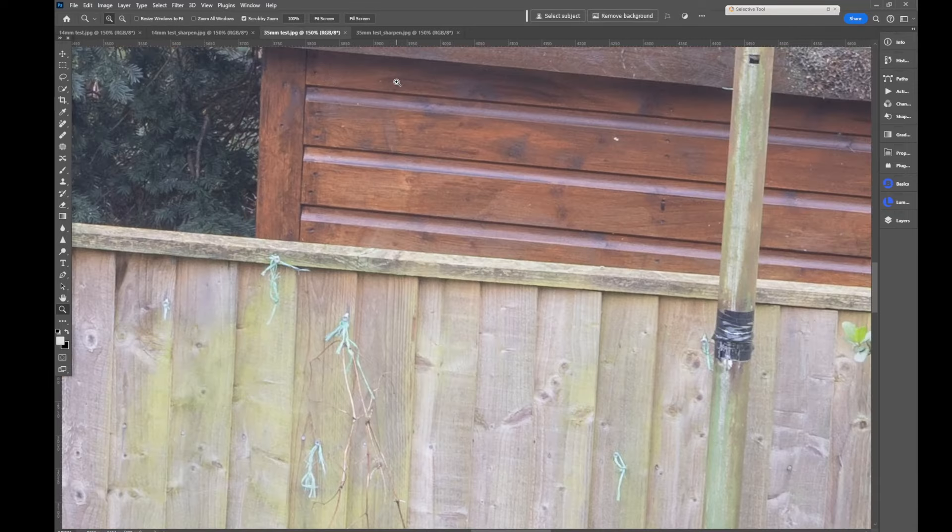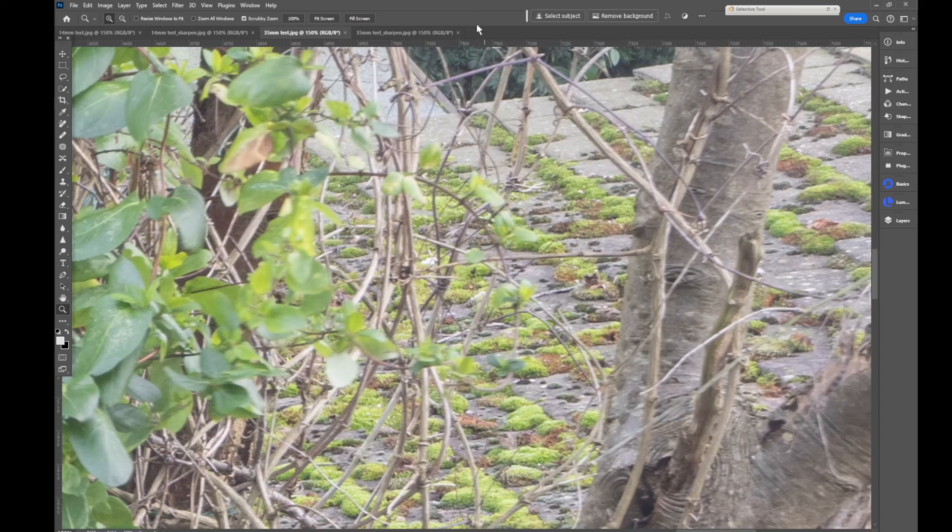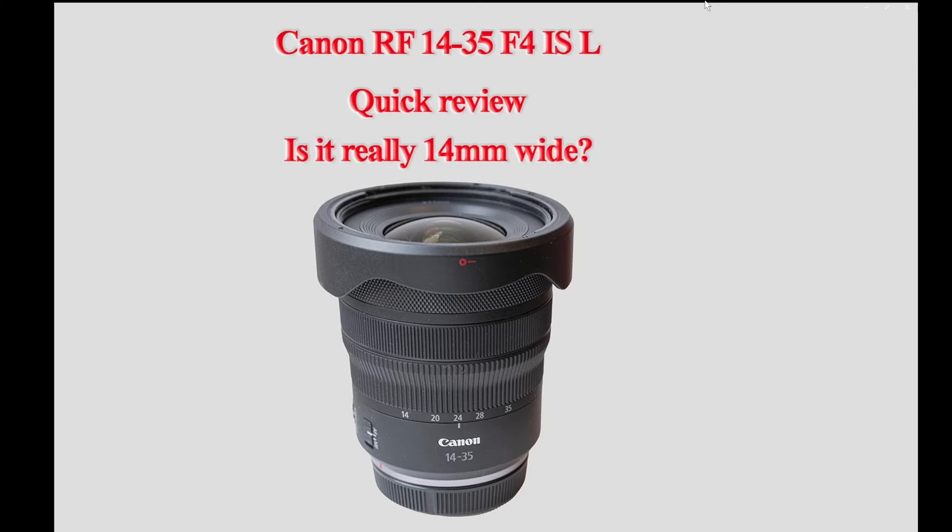Moving on to the 35mm image, again zoomed in to 150%. That looks perfectly fine and sharp to me. If we move over to the sharpened image you can see it does sharpen up a bit more and once you zoom out to 100% that would look absolutely fine. Then moving to the edge of the image, that looks not quite as sharp maybe, but perfectly good — bearing in mind that the plane of focus is probably in the back area here rather than at the front of the image. And also there will be some movement from the breeze, and if we then switch to the sharpened image that sharpens up very nicely. The background, which is where the focal plane will be, looks sharp. So I think overall this is a pretty good performance.